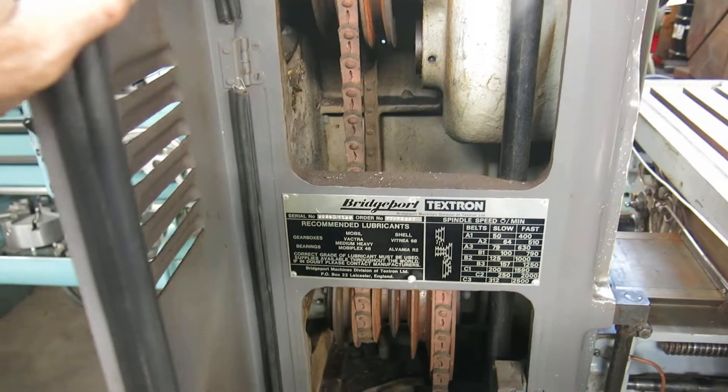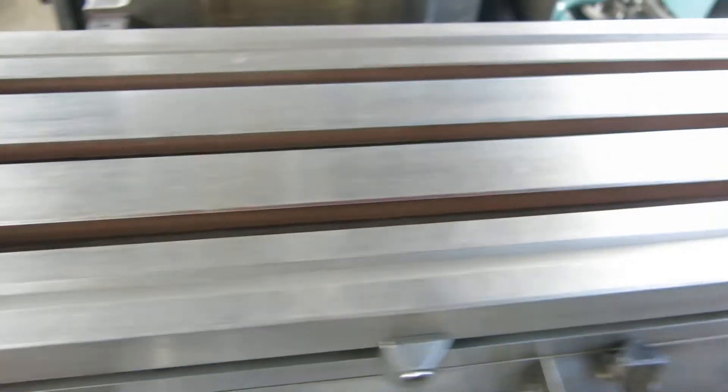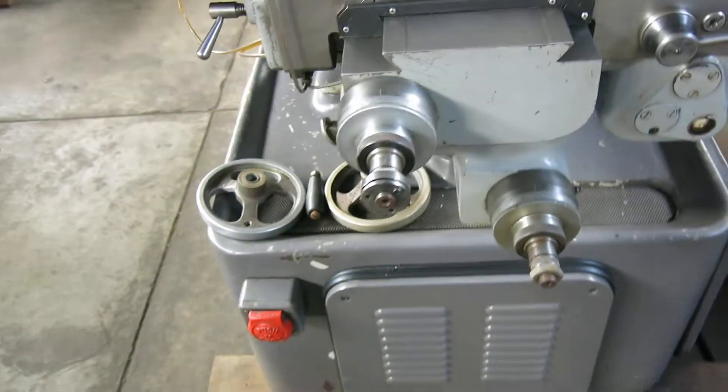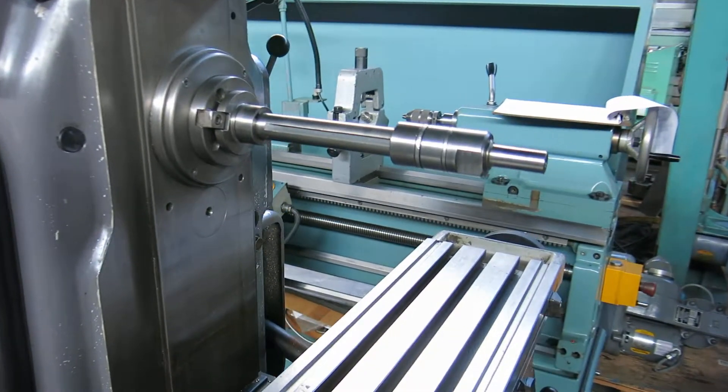That's where you change the speeds — the belt. The machine has an 8x30 T-slotted table in decent shape. This plastic handle is cracked but it works. I'm going to see if I can put handles on the knee and the cross slide. 40 taper horizontal spindle.